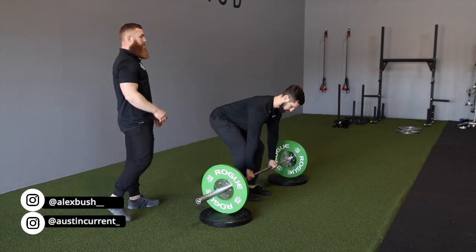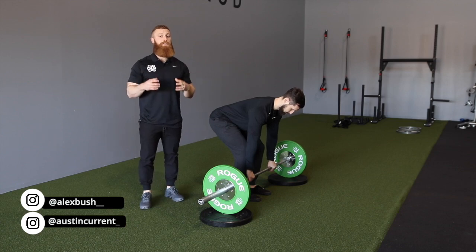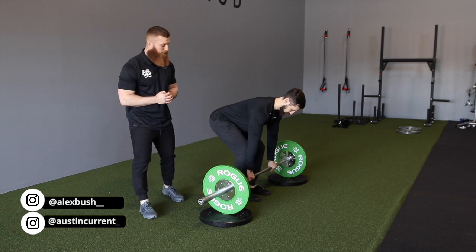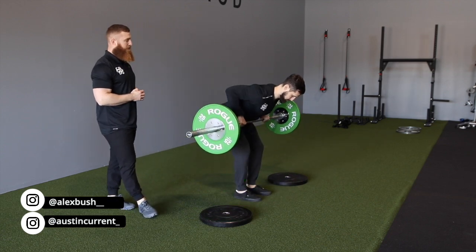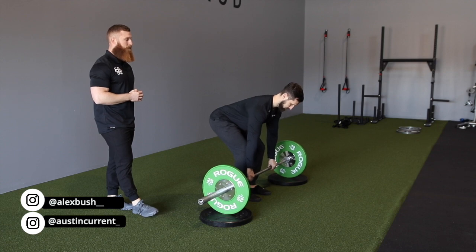Good. In terms of what we're training here — a general barbell row — we're focused on training back. I'm going to have him do one more rep: stabilize first, come all the way up, and back down to a dead stop where you can reset.